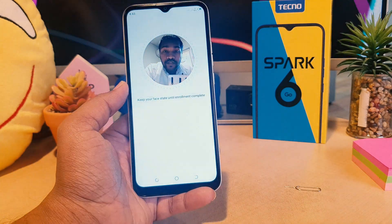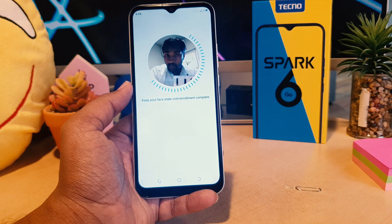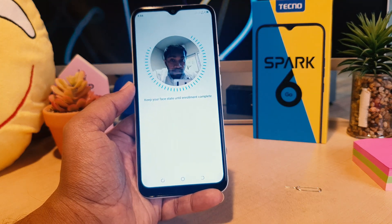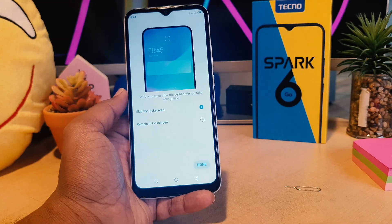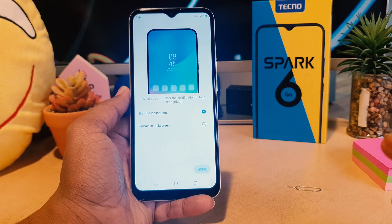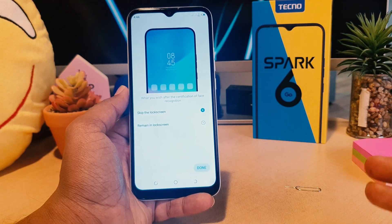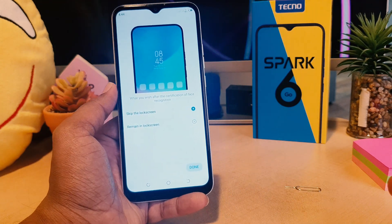The device is now going to recognize my face. I'm moving my face slightly while the device recognizes it. Just now I successfully set up face lock in my Tecno Spark 6 Go. Here you can see some useful settings you need to configure.